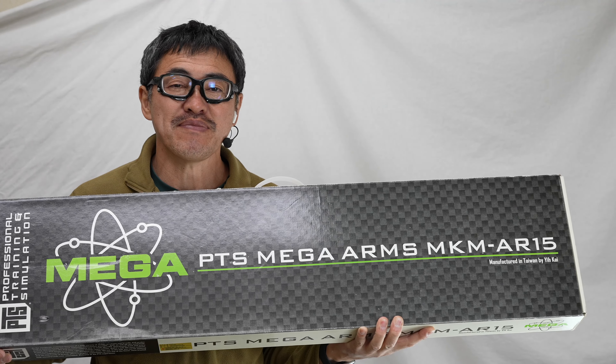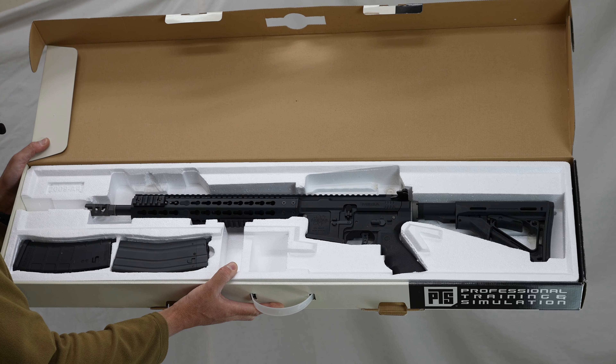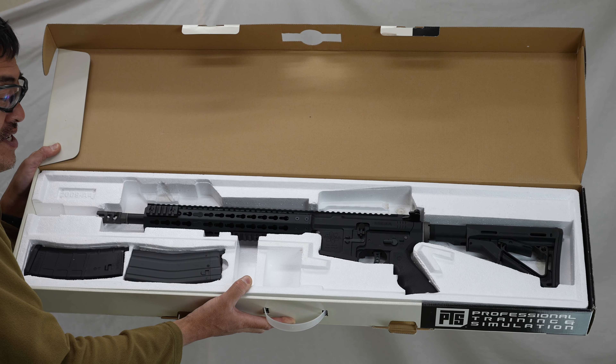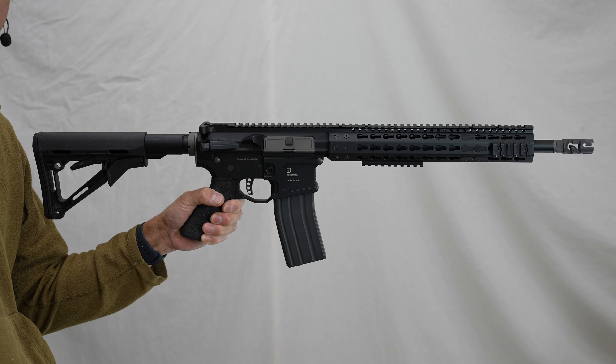PTS Mega Arms AR-15 Custom Gas Blowback ガスガン、中古のものを紹介します。全長は約80cm、ストックを伸ばして約88cm、重量は約3kgで重量感があります。